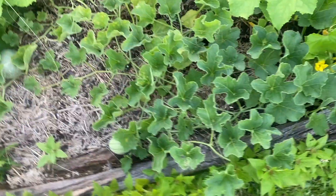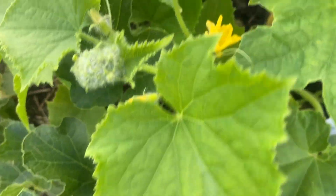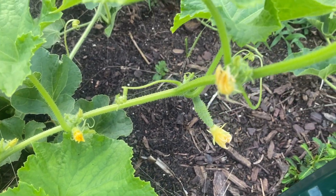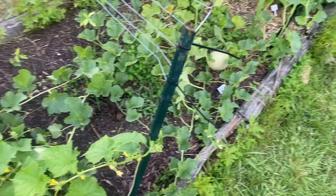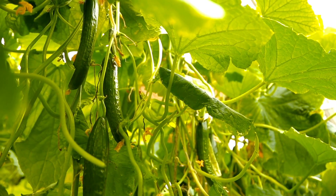In our case, we're growing bush champion and spacemaster 80 cucumbers. One is a bush variety while the other can grow long throughout the growing season. Picking the right type of cucumber for your growing space will make the difference between getting a nice harvest and having a difficult time with your plants prospering.